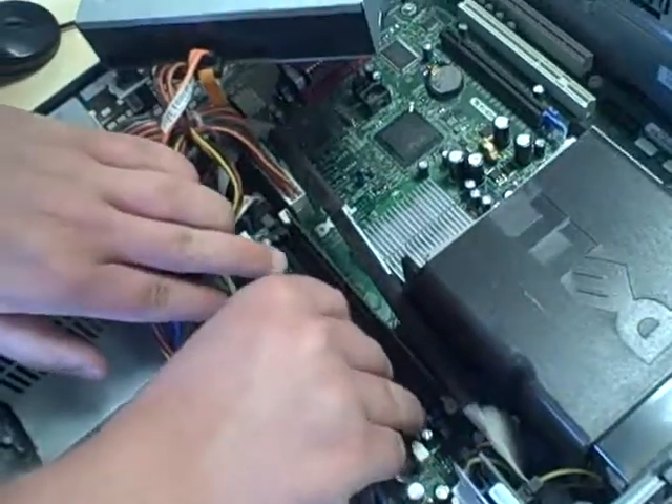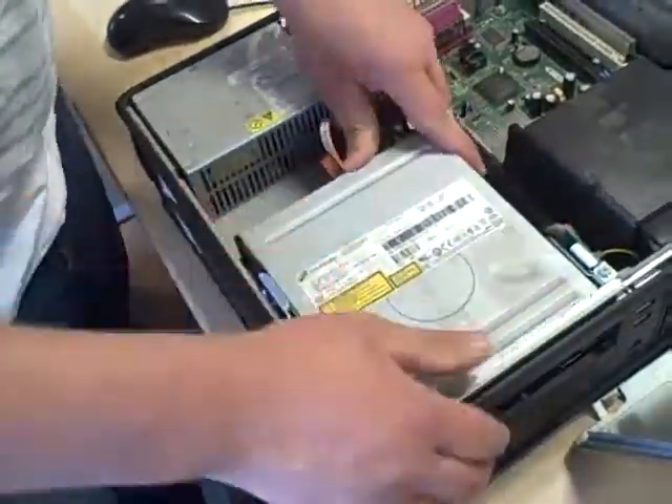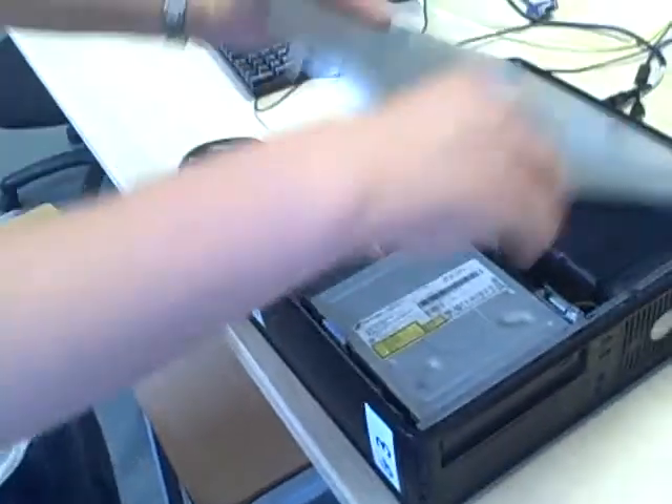Just simple — flip down, flip down, slide that back in and put the cover on. That's job done.